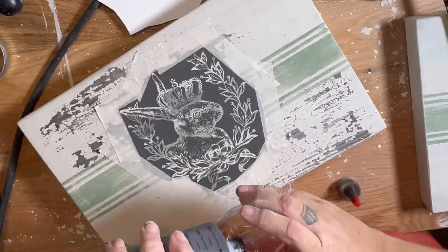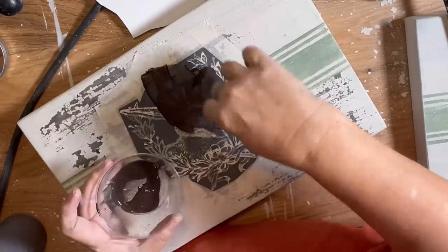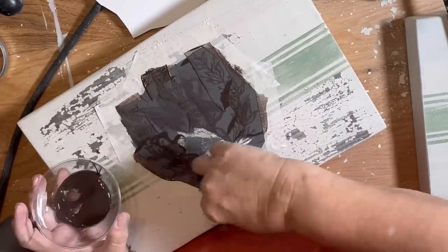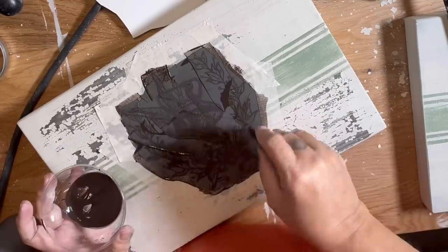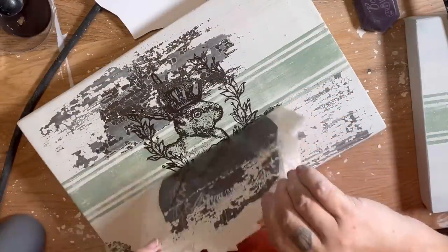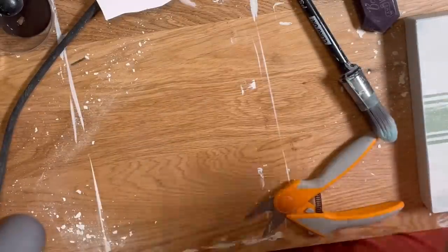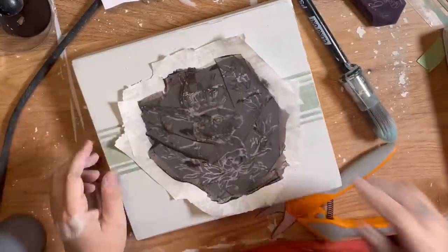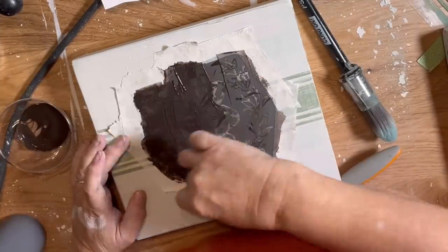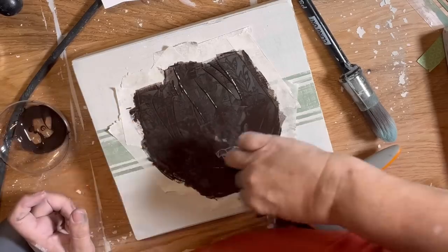The one thing I would have done differently is I should have done the bunny on the board that had no chipping first, because the chipping basically stuck to the back of the mesh stencil, making that board less perfect. The only reason I really taped it off is to make it easier on myself so I wasn't worried about going beyond it with the Thingamajig. On the next layer I actually chose not to tape it because I didn't want to risk getting any more chippiness than it already had.